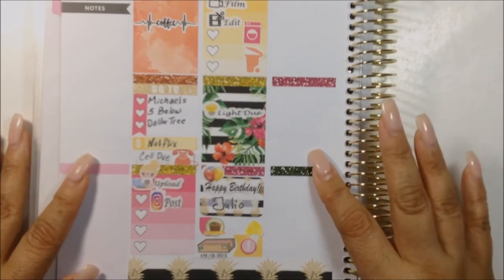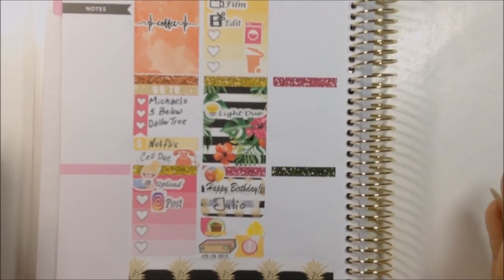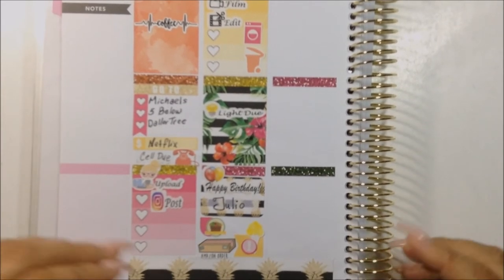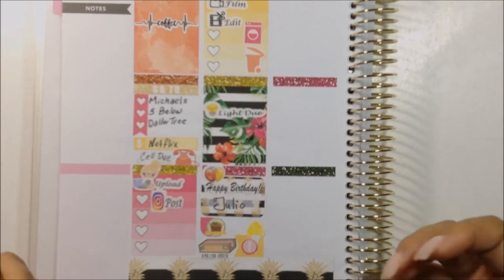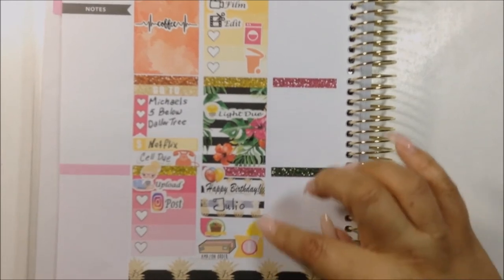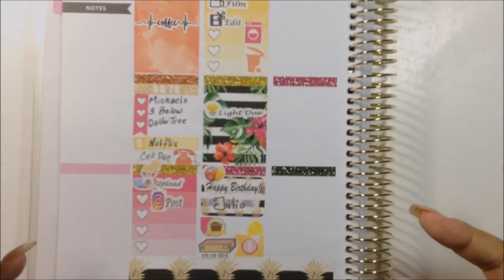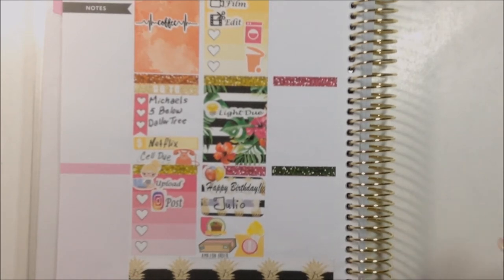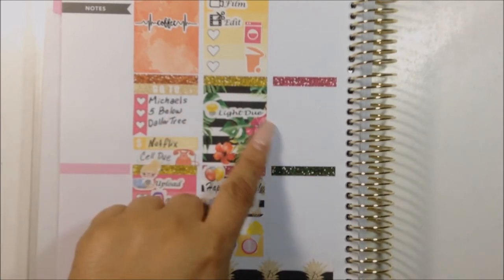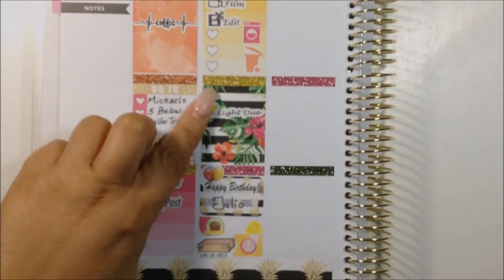That is Tuesday. Before I continue — if you're new here, I do like to move my stickers around until I'm content with how I laid it down. I moved these balloons from here to there and move things around — that's just how I do. If you hear whistling in the background, it's my bird — he's a little too happy right now downstairs. This Light Dew sticker is one of my own creations.